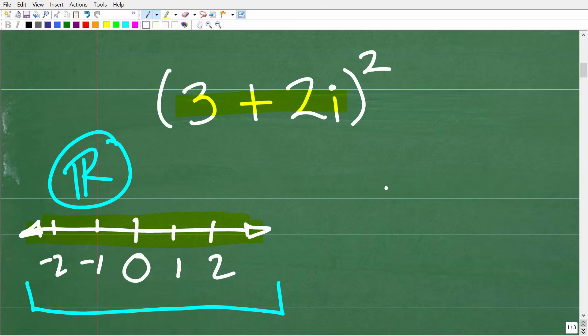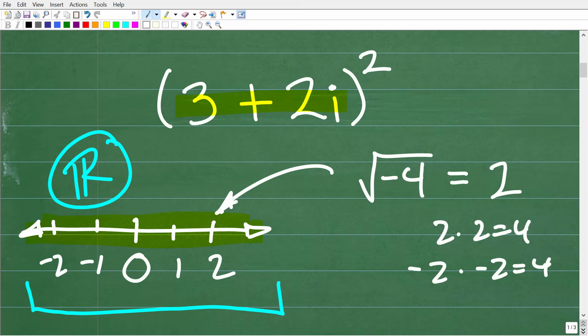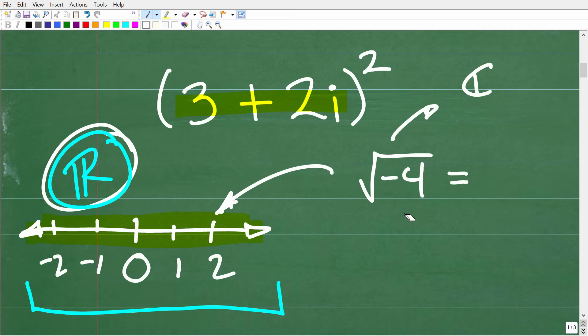An imaginary number would be something like this. If I asked you to find the square root of negative 4, we can't find the answer on the real number line, because it's not 2 — since 2 times 2 is positive 4 — and it's not negative 2, because negative 2 times negative 2 is also positive 4. So the answer to the square root of negative 4 is not in the real number system; it's in the complex number system.